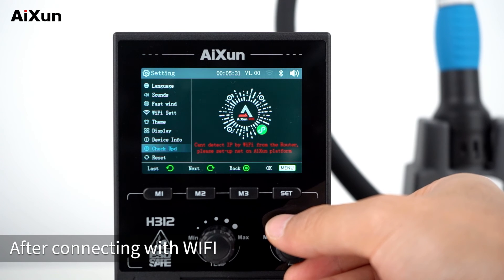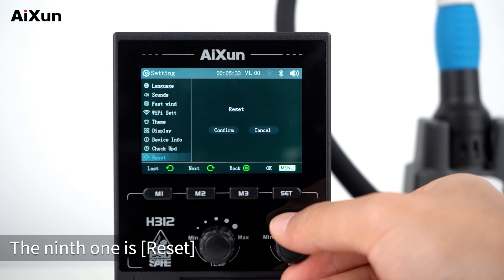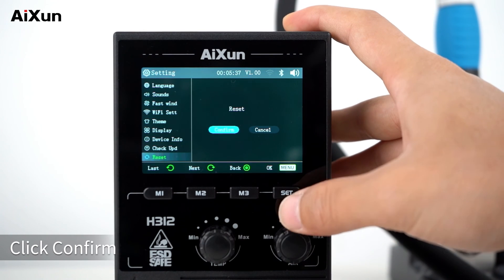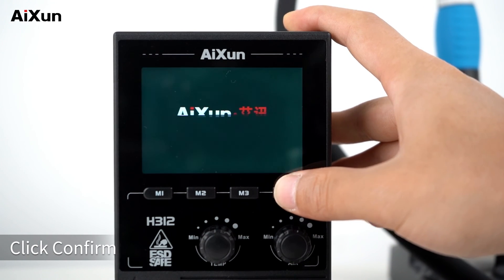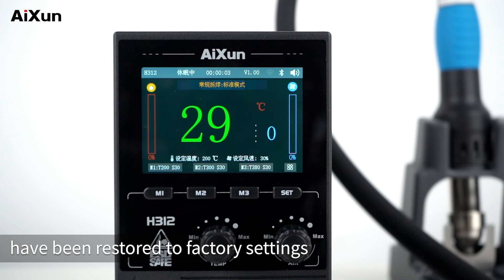After connecting with Wi-Fi, you can upgrade the software version on the H312 directly. The ninth setting is Reset — you can restore all settings of H312. Click confirm and all settings will be restored to factory settings.